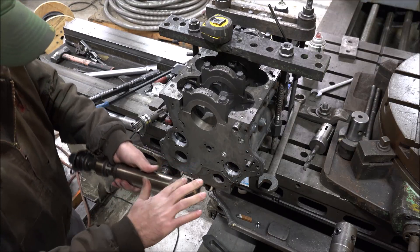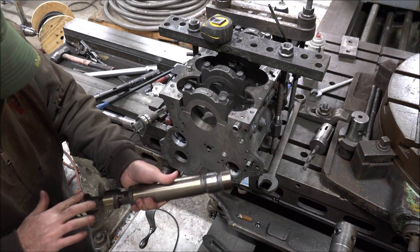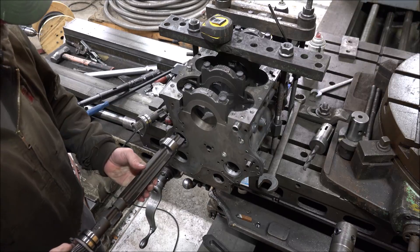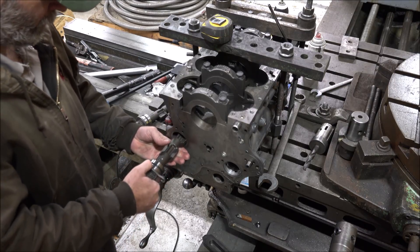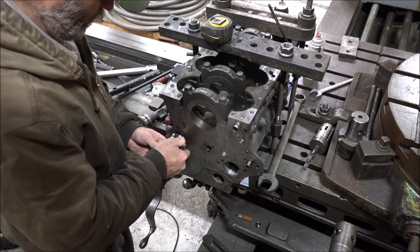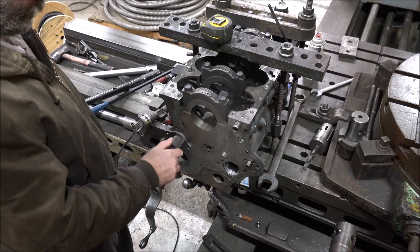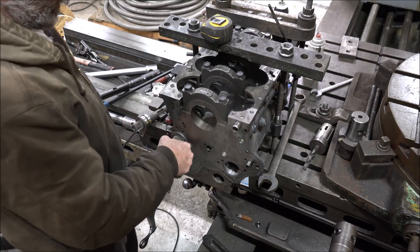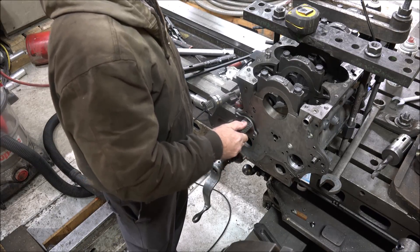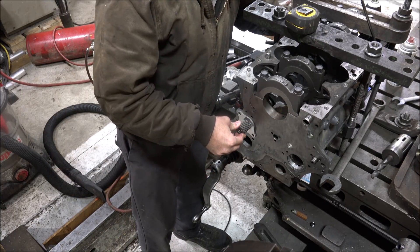Put a little oil on here and continuing the installation check with the dial bore gauge.